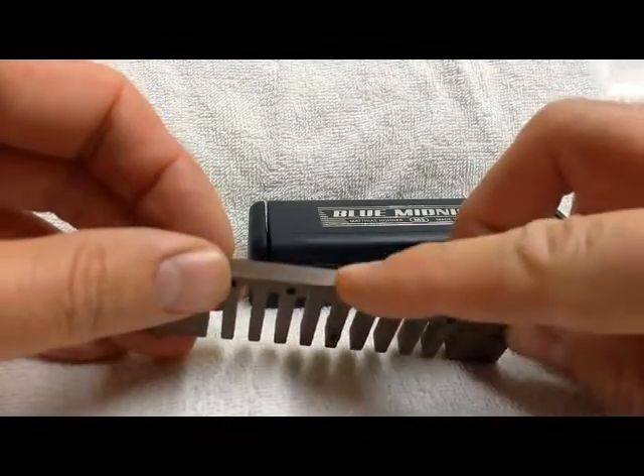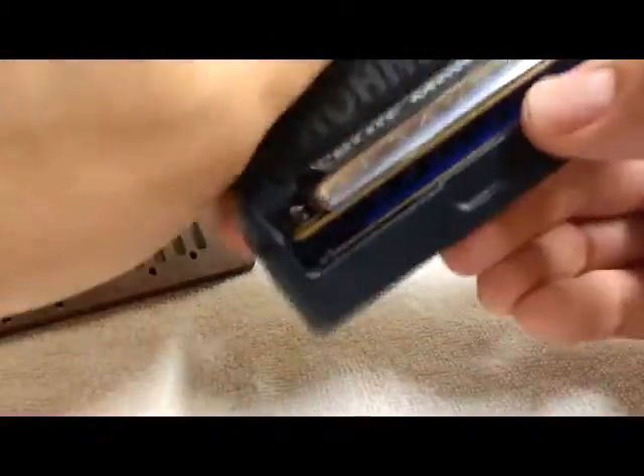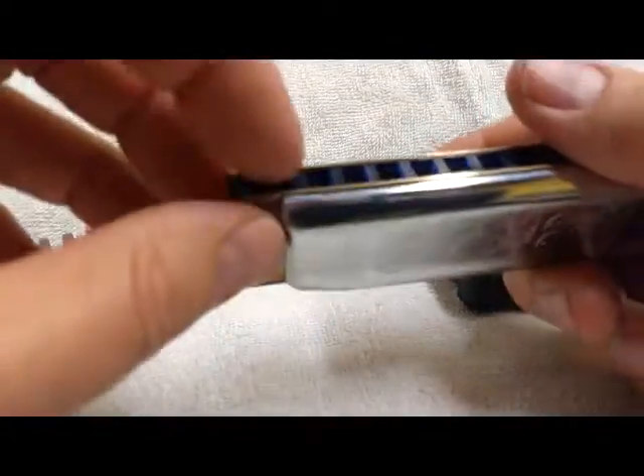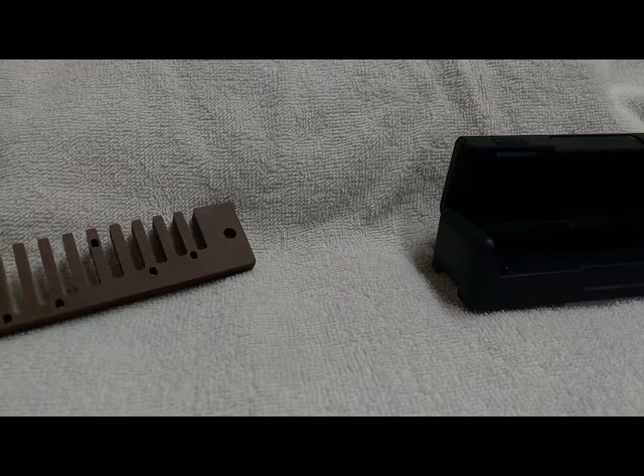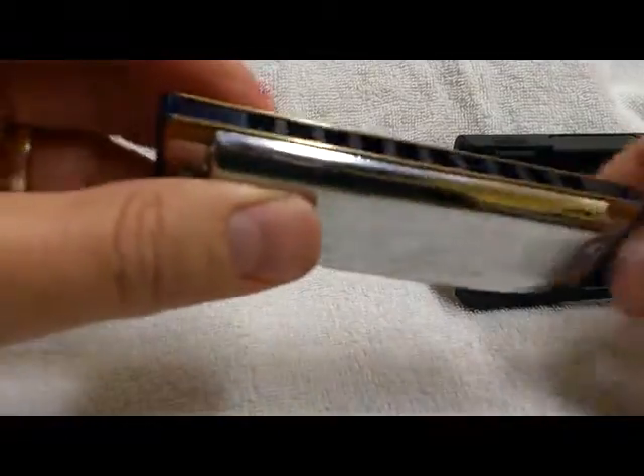Hello, I want to do a quick video on how you install a comb into a stock harmonica. This is an MS series harmonica, straight out of the box. I've never played it before. Let's give it a toot with the stock plastic comb — that's pretty good. Let's see if we can make it better by making it a little bit more airtight.